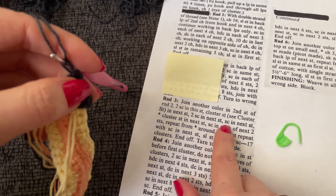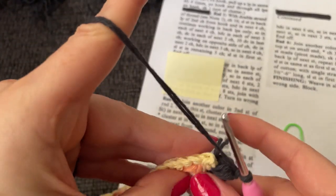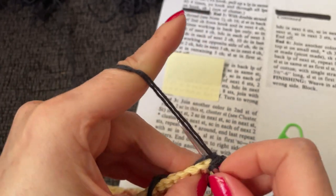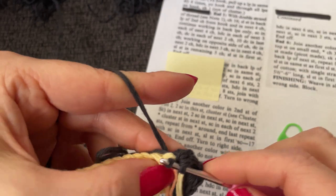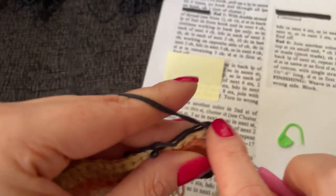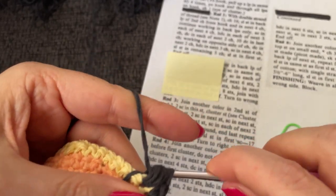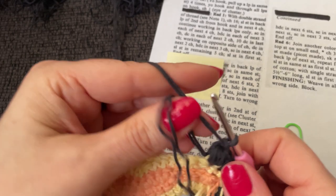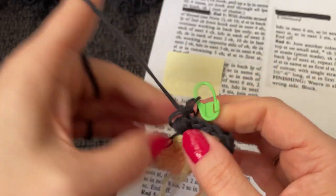Two single crochet in the next stitch, single crochet in the next stitch. We're going to work two single crochet into that stitch, then one single crochet into the next stitch, and then a cluster into the next. I am no longer thinking that this is a shoe — or else that is just mean, all these hard clusters on your feet. I'm going to stop and weave in all of these ends because they are really getting in my way.